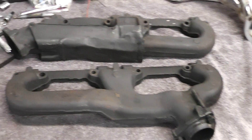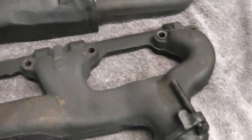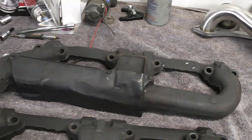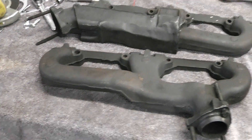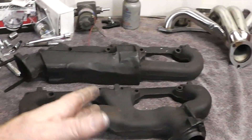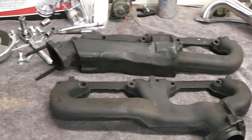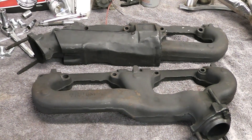These factory exhaust manifolds came off of a '77 Z28. These would fit on there no problem, and I would use these over those block hugger headers any day. The sad part is those headers don't really make that much more horsepower than factory exhaust manifolds — not that much more.